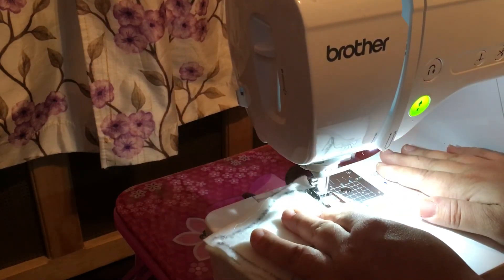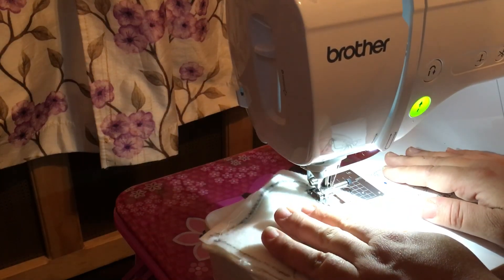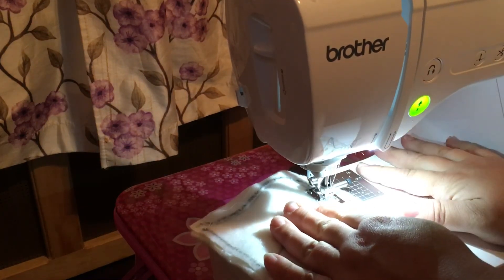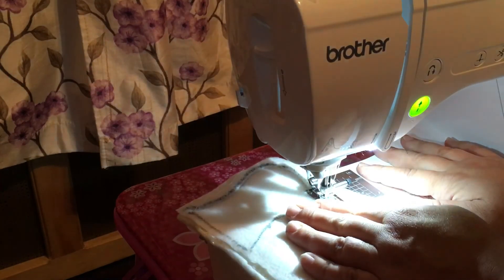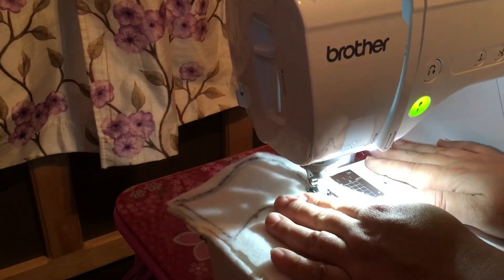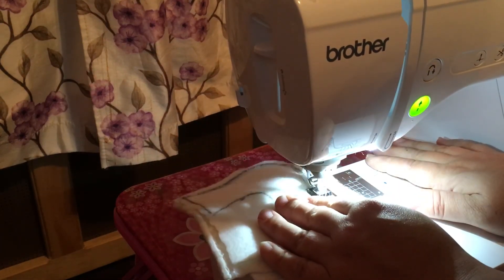I love how this Brother SE 625 is so very quiet compared to my other sewing machine. I used to do a lot of sewing when my baby was asleep and I'd have to sew very slowly because the other machine would make a severe noise — it sounded like it was dying.